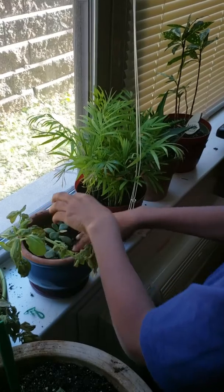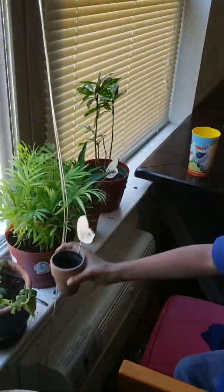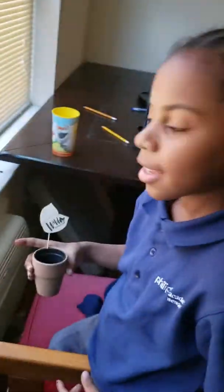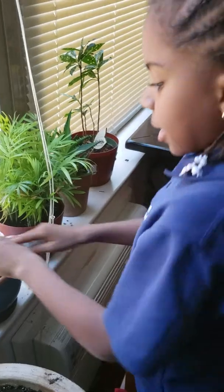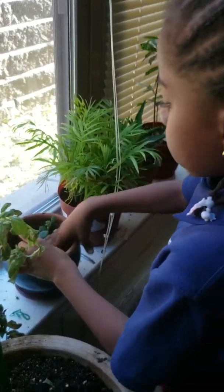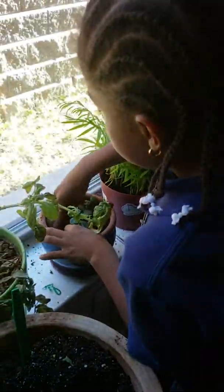The pot it used to be in — this pot — is tiny. They were squeezed into this pot, so it has to be in a bigger pot so it could grow. This one is about the size of the pot, so it had to move out — like moving out of a home to get a new home that's better and has enough space.